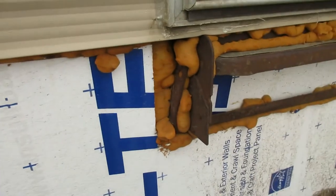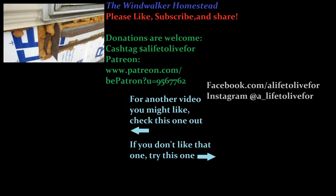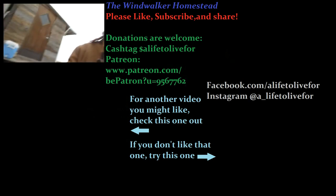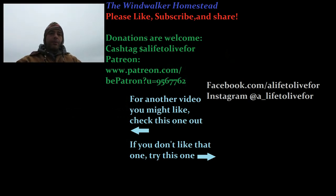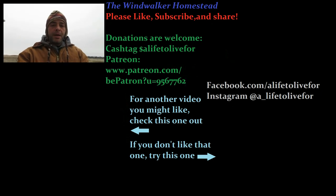Alright, there we go everyone. The battery's going to die on the camera so that's a nice short video. I filled it in around the steps — once again I may put skirting over it because that does look ugly. But if you like this video and want to see more, go ahead and hit that subscribe button, do the thumbs up, share it if you know somebody who could use this information. Until next time, keep kicking up dust.